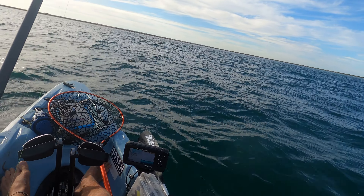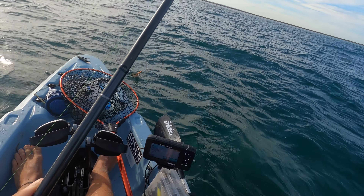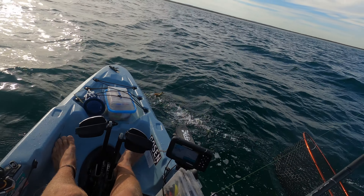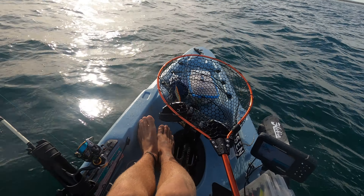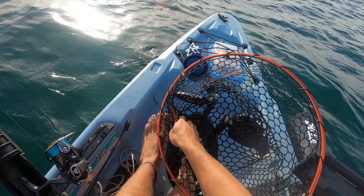We're on here — he hasn't actually been hooked yet, he's still grabbing onto it. Now he's hooked. That's the UV Sand doing what it does best yet again.